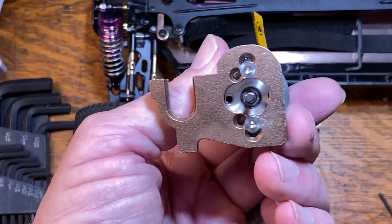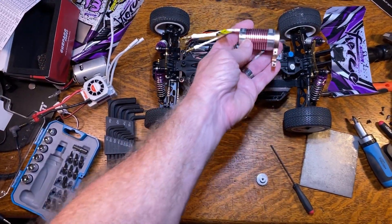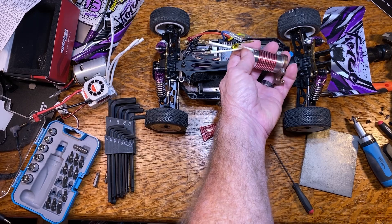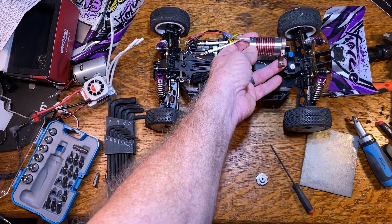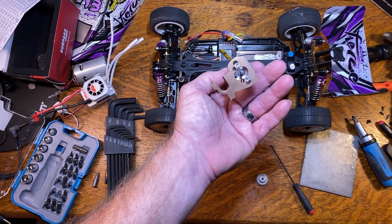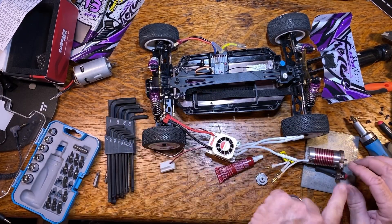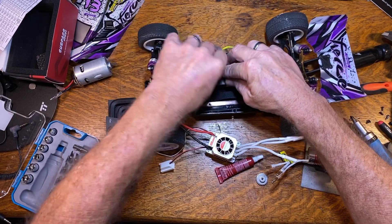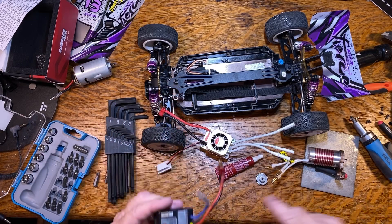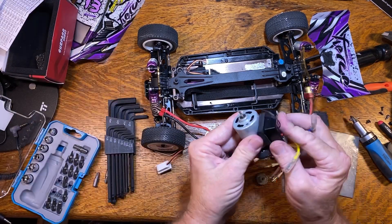This is what they look like installed - those are number M3x10 screws, and I would put a dab of Loctite. Before you put this in the car, consider which way the wires are going to come out of the motor and which way you're going to route them. I'm thinking putting them toward the outside is going to give me the most flexibility. Since I didn't destroy the motor when I pulled it apart, this original motor will make another project - maybe a boat build or something like that.